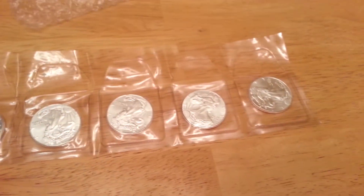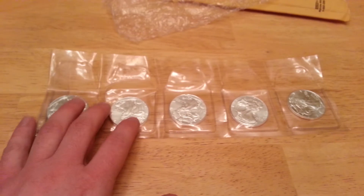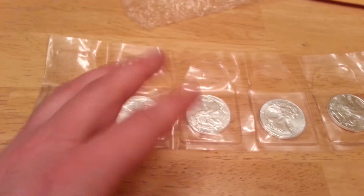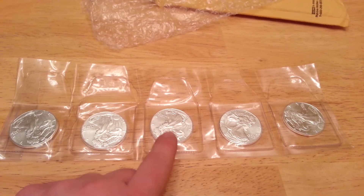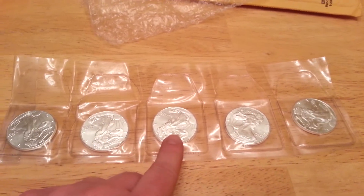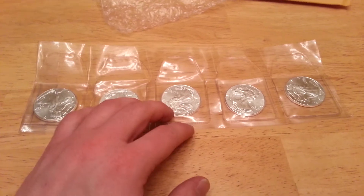That's five ounces of silver right there. I'm going to start trying to buy five to ten ounces every month, or a month and a half if I can, either in this form or in coins. I'll post my unboxing videos as I get them.